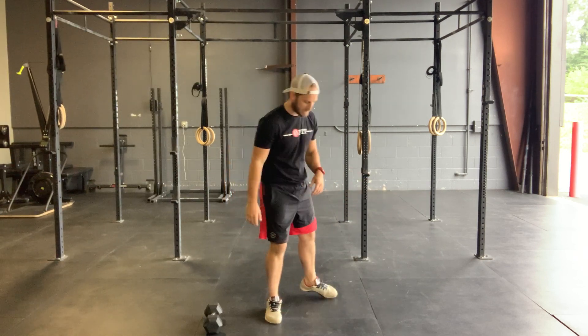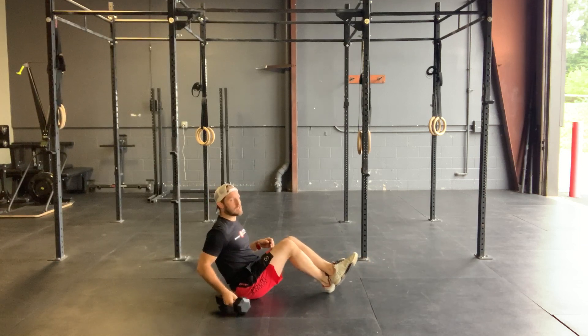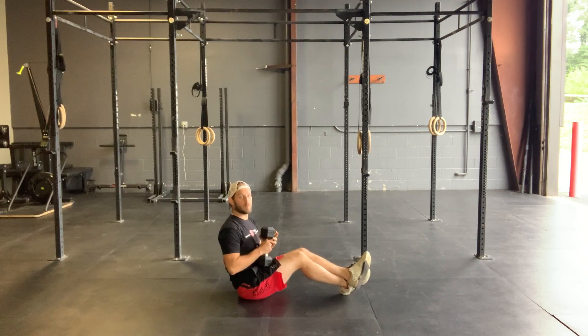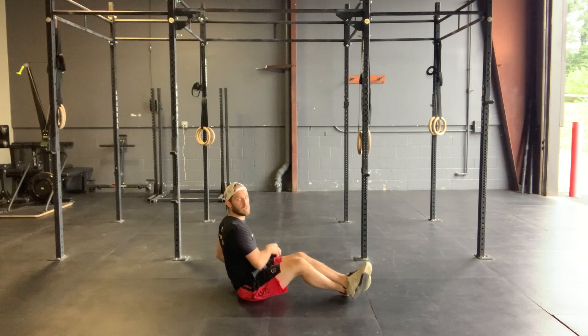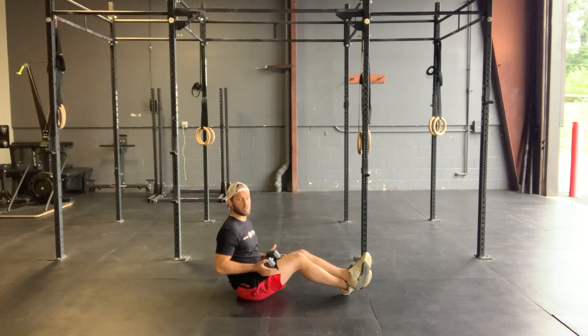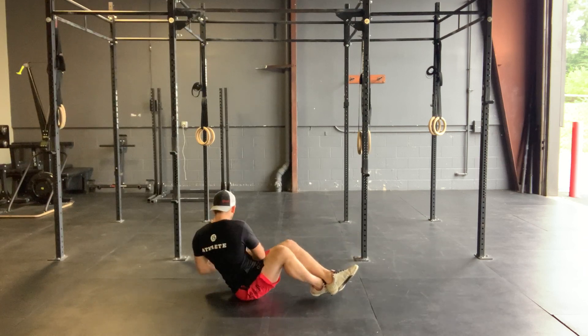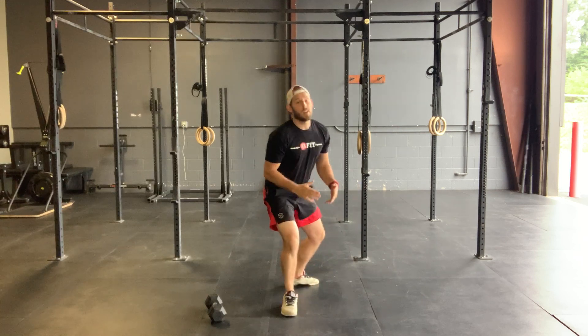For our Russian twists, sit down on the ground, pinch those ankles — you can cross them over. The biggest thing we're looking for is doing this movement with your whole body. Don't just twist your arms while your chest stays neutral. Instead, actually rotate through your chest as you move those arms as well.